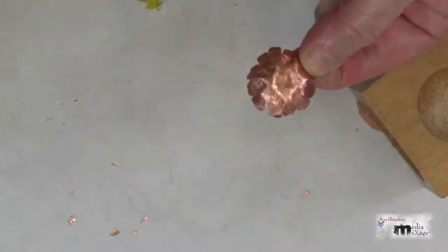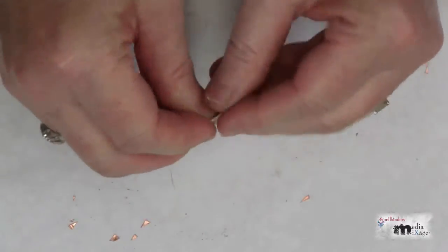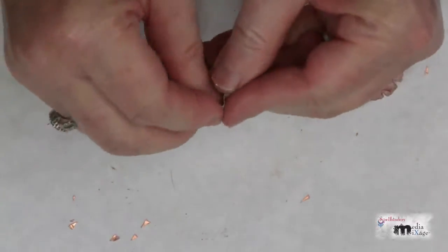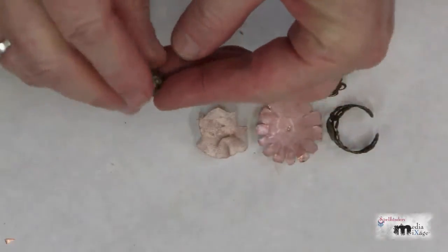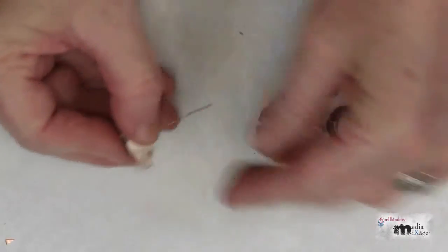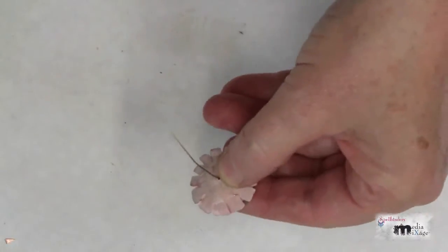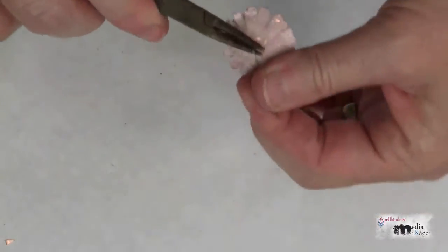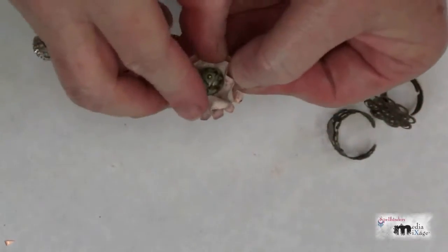Place the copper circle into a deeper section and repeat the hammering to create a bigger dome. Paint both the copper and wire mesh with your desired color of paint and let it dry. Create the dome shape on the wire mesh by forming it in your fingers and gathering up the edges. To assemble, thread the bead onto the ball head pin, next add the mesh flower, and finally the copper flower.